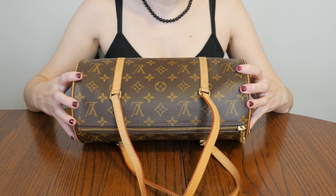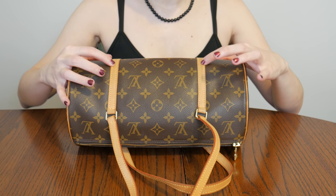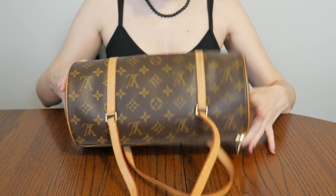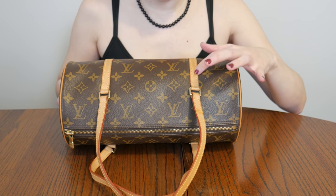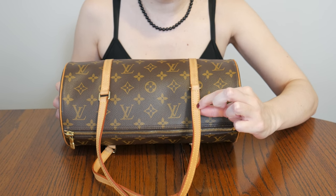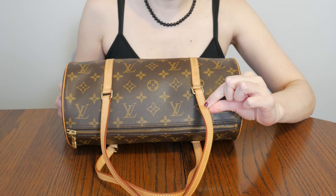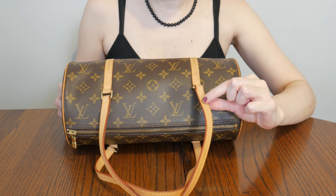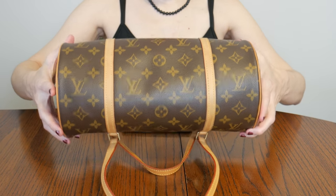All the vachetta here is a nice light honey. There's just a little bit of rub here from wearing black clothing — but it's very minimal. I haven't tried to clean this bag. There's also a little rubbing here and then one little water spot here which I also haven't attempted to fix, but I think there are ways to get rid of that stain.